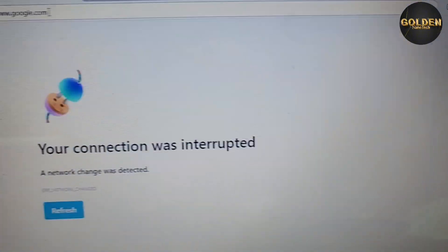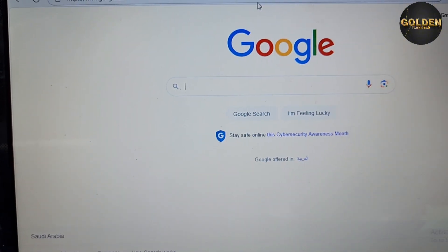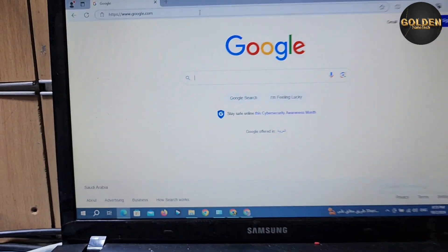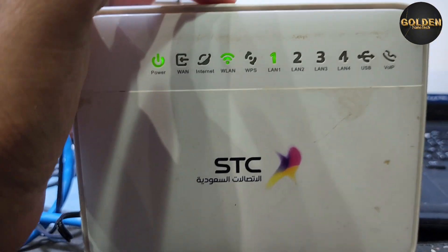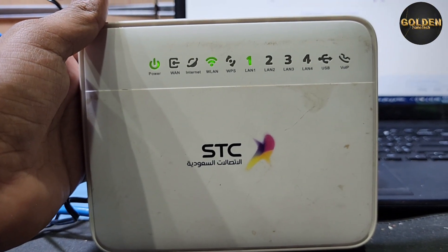It will work perfectly on your computer with the Wi-Fi connection. You can see I checked the Wi-Fi and it's working very well. I put the LAN on port number one and the Wi-Fi is working perfectly. Guys, if this video helped you, please like, share, and subscribe to my channel.